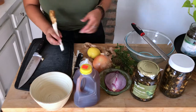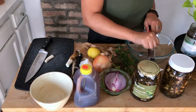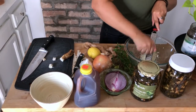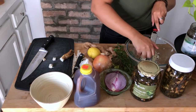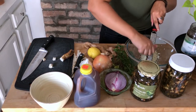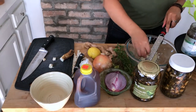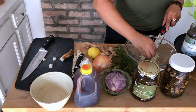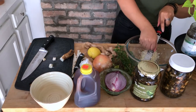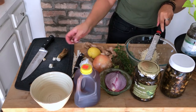First up we have our horseradish. I'm just chopping it into more manageable segments so I can grate it into the bowl. You don't have to do this — you can certainly just chop it up — but I want the most surface area in contact with the menstruum, or the apple cider vinegar, as possible for maximum extraction. It's my first time using horseradish because I can never seem to find it, so if you can't find it, don't worry — it'll still turn out really great.